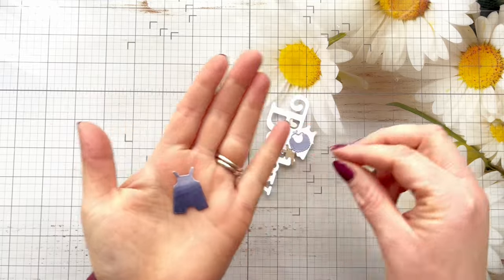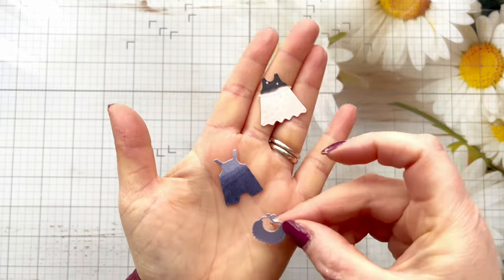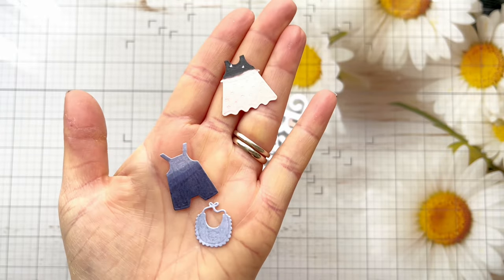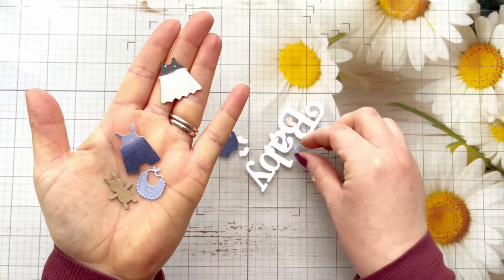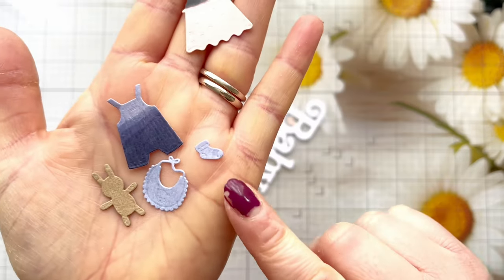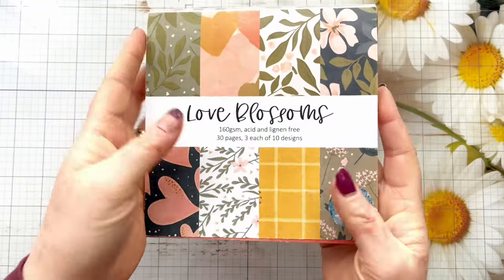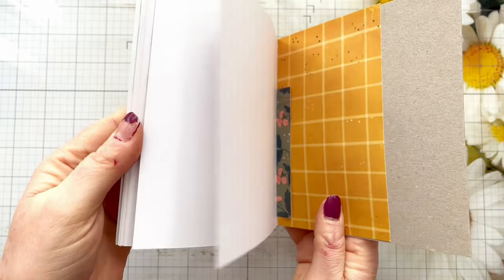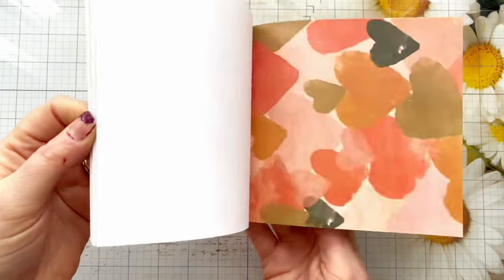First of all I went ahead and die cut a load of the images off camera. I've used some pattern paper for these and they're just so cute. You've got the little dress, the little dungarees, a cute little teddy bear and bib, and then tiny weeny little socks. There are lots of little embossed details on these dies as well, so you could always run them through your die cut machine again with an impressions pad if the embossed areas aren't very clear. They're super cute.